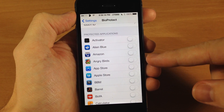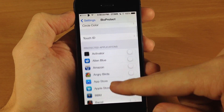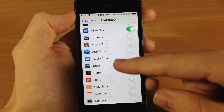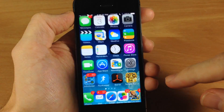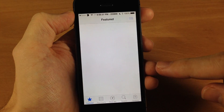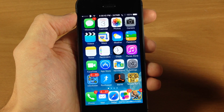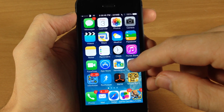Here are the protected applications. You don't have any toggled on to begin with, but you can turn these on depending on which ones you want to protect. Let's say I wanted to protect Alien Blue, Amazon, and the App Store. Now if I try to get into the App Store it's going to prompt me to scan my finger. This would be a good one especially if you have kids that you let use your device, so they're not getting to the App Store and downloading stuff with your credit card.